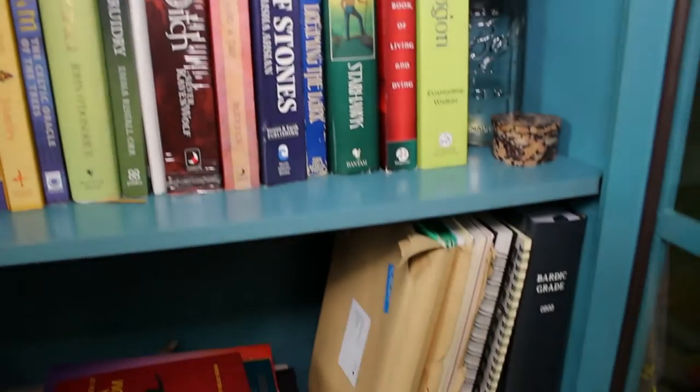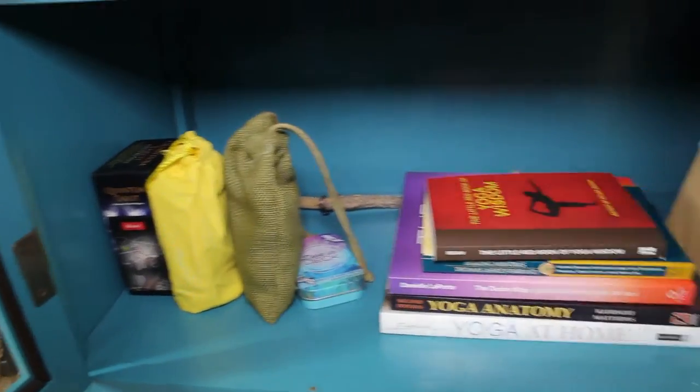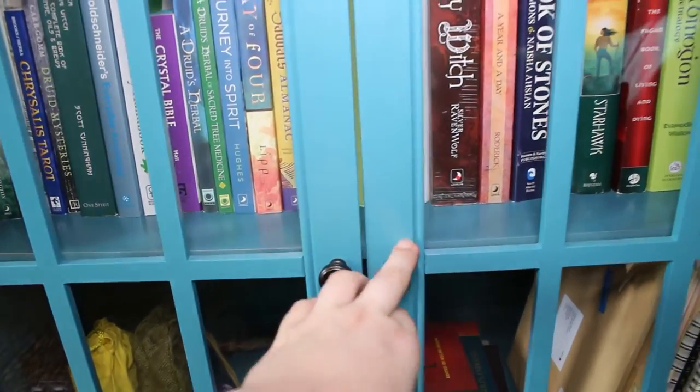There's also space for my oracle and tarot decks, some space for my Gorsi and all my course materials from OBOD, and it's so lovely to have all of that easily accessible in my new space.